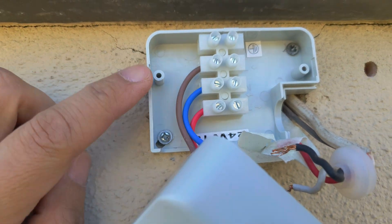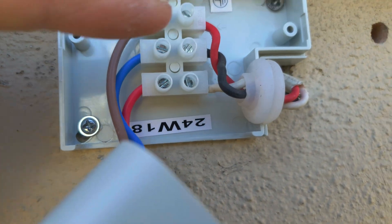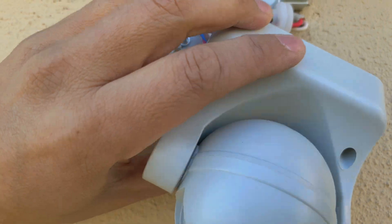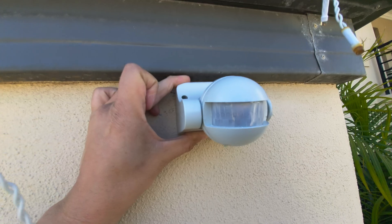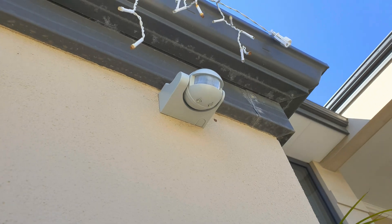I've mounted the base plate onto the wall. Once you connect all the cables and wires and put the front back on, that's what it looks like.